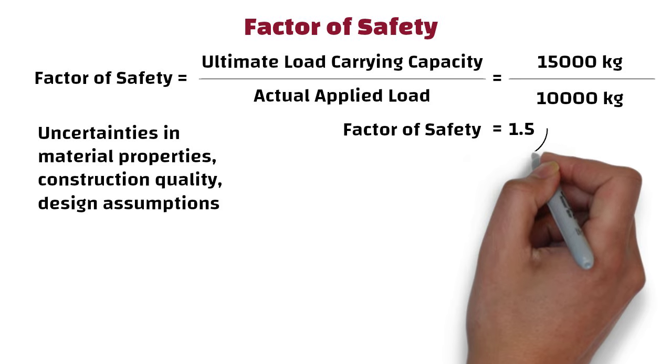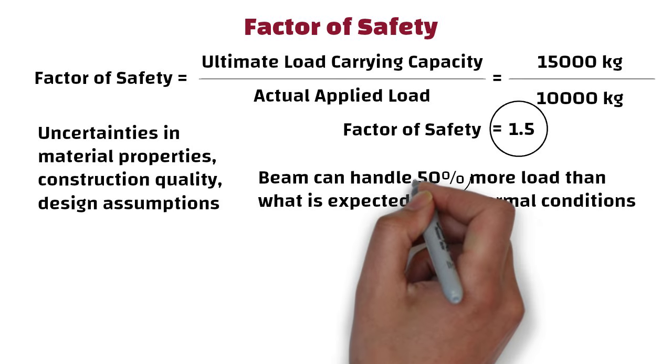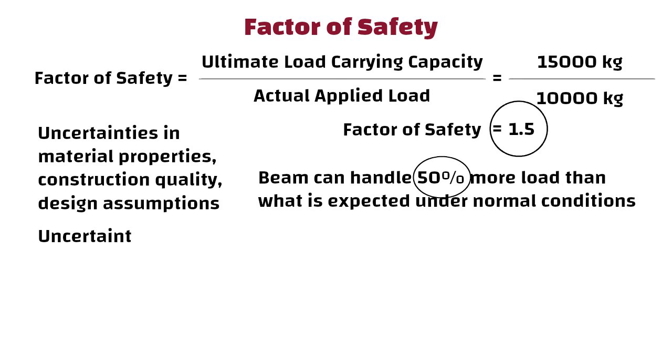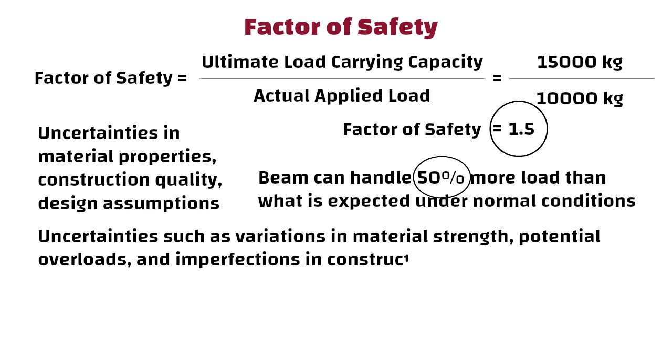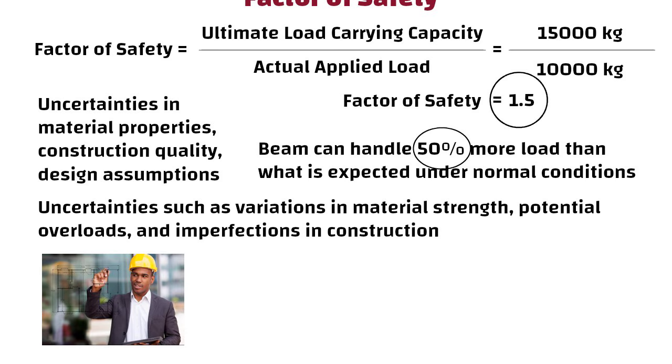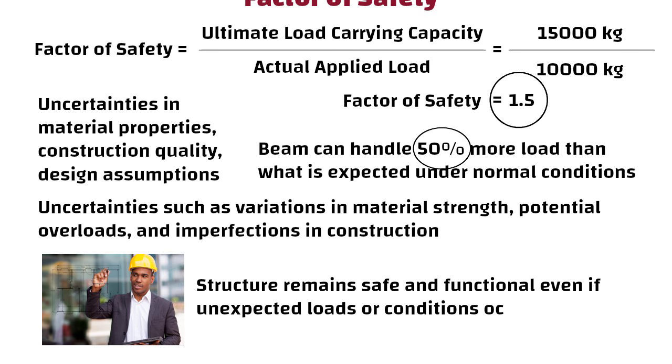In this example, a factor of safety of 1.5 indicates that the beam can handle 50% more load than what is expected under normal conditions. This extra capacity accounts for uncertainties such as variations in material strength, potential overloads, and imperfections in construction. By using a factor of safety, engineers ensure that the structure remains safe and functional even if unexpected loads or conditions occur.